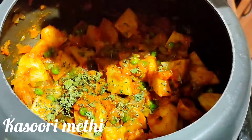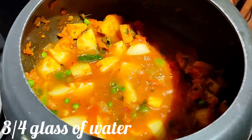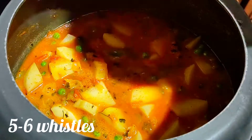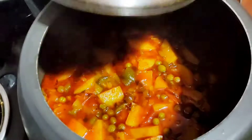Add some kasuri methi, give it a mix, and then add 3-4 glasses of water. Close the lid and cook for 5-6 whistles on medium flame. Once it completely releases its pressure, open the lid.